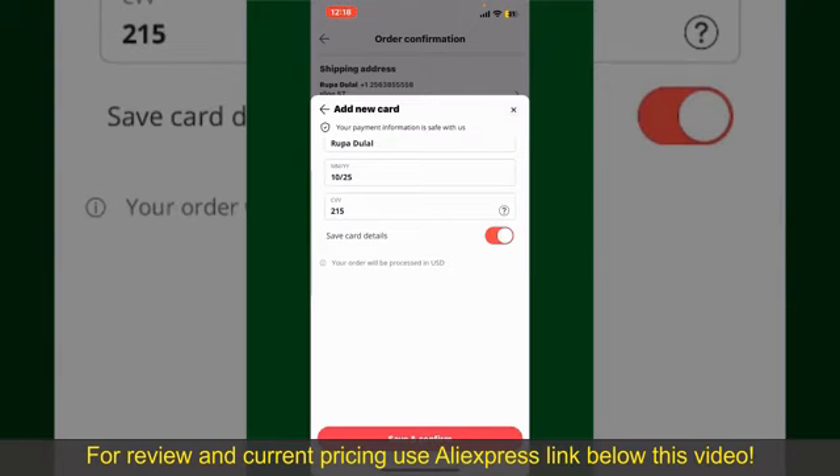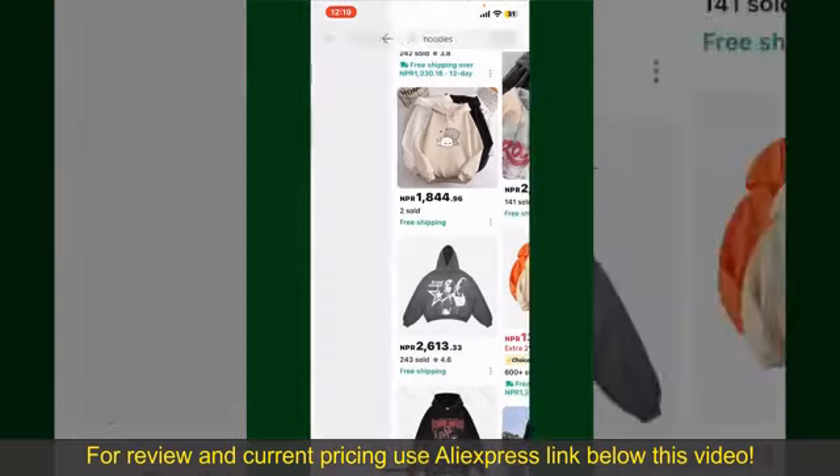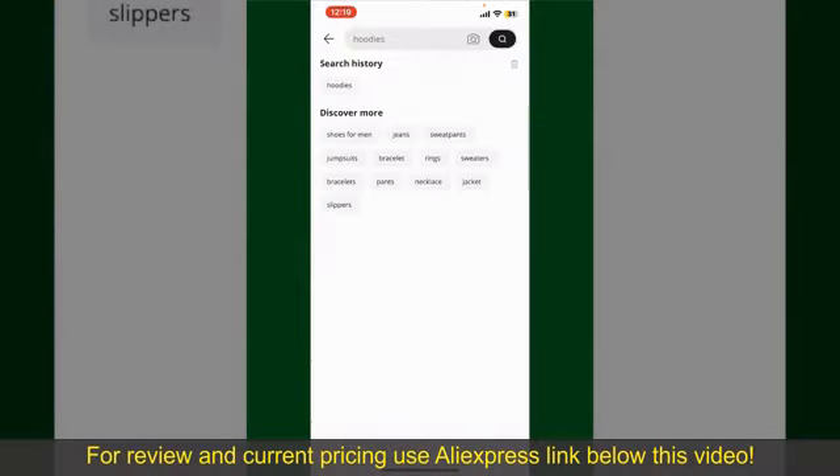If you want to save this card detail, you can toggle on the button where it says Save Card Details. Finally, tap on Save and Confirm at the bottom. After you do that, you'll be able to place your order and finalize your product. After successfully placing your order, you'll receive an order confirmation with a tracking number, which you can use to track the status of your shipment.